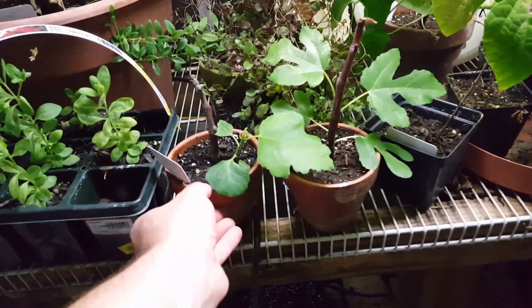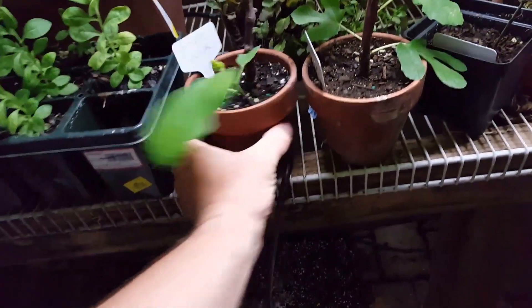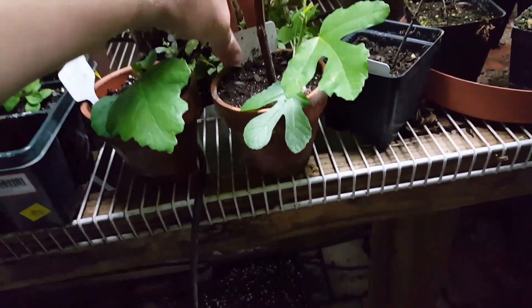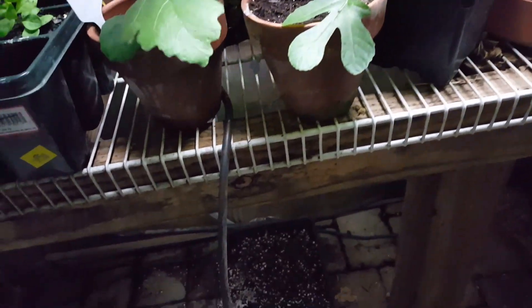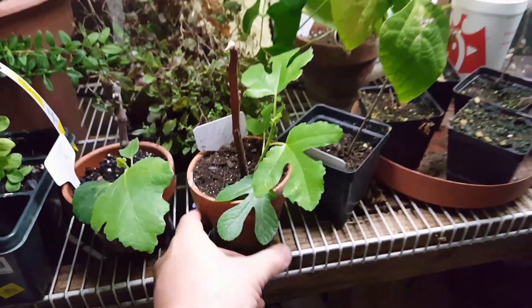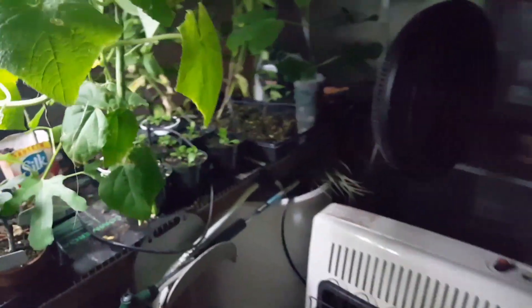I've got a bunch of smaller figs for folks. That's the Bifairi — I might just bring these to give them away. Green Canadria. Nobody asked for those, but I might bring them for the raffle.